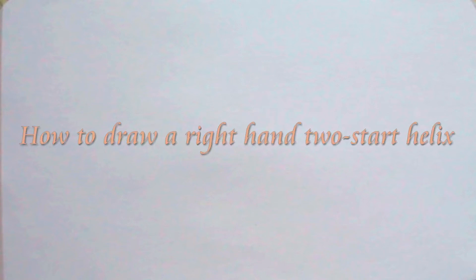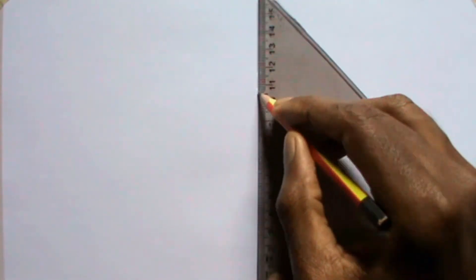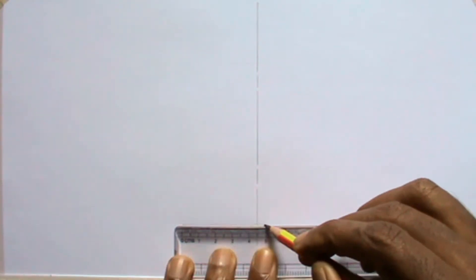Welcome to iTech Tutorial. In this video, I will be showing you how to draw a right hand two start helix.